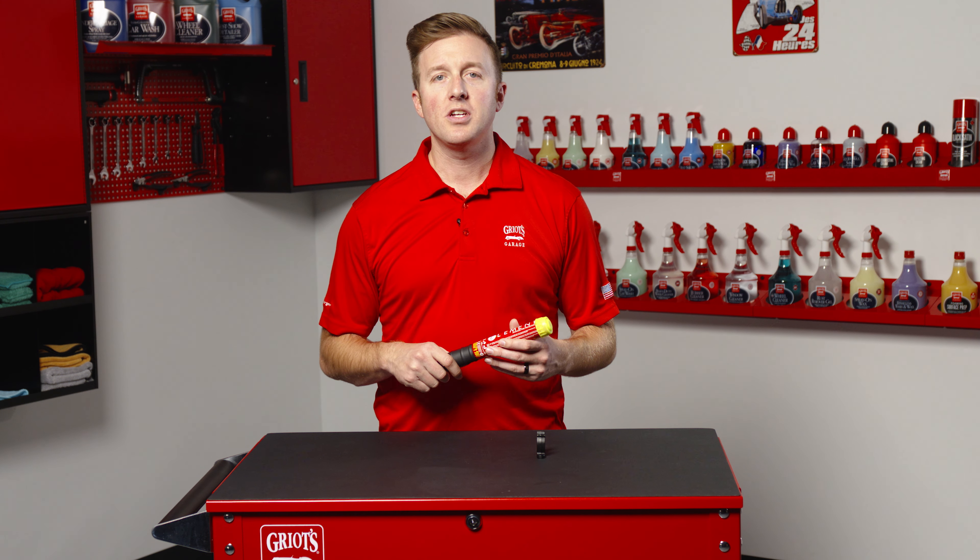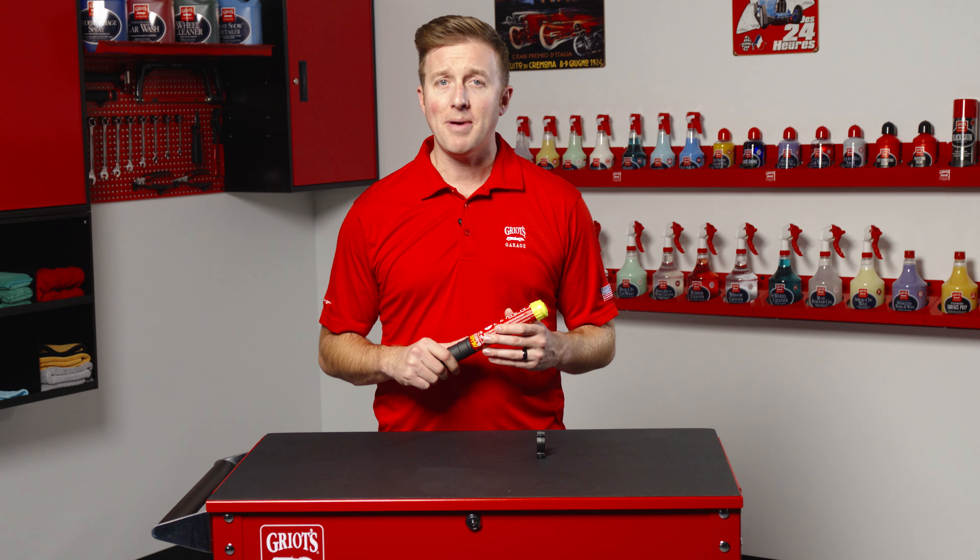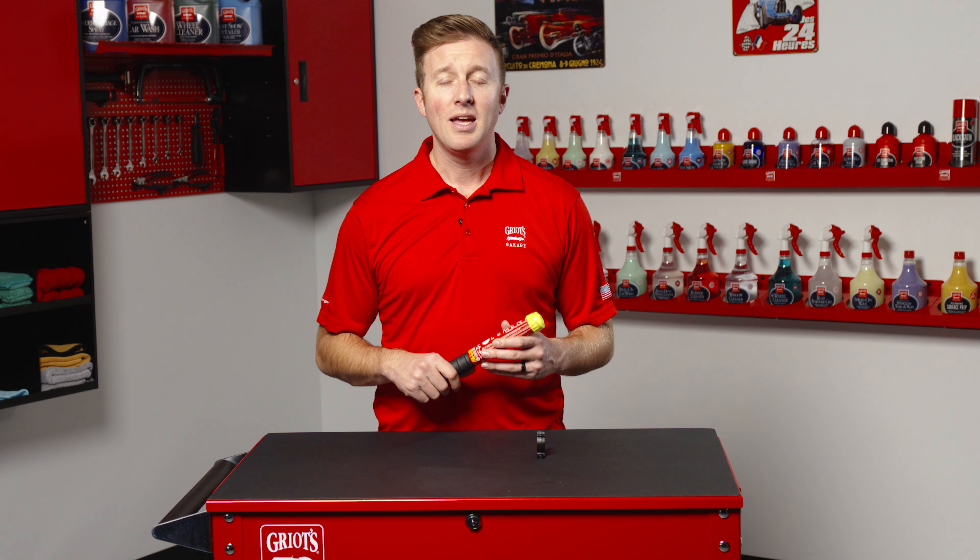Thank you for watching. For more information on the ultra-compact fire extinguisher, be sure to visit griotsgarage.com. And as always, have fun in your garage.